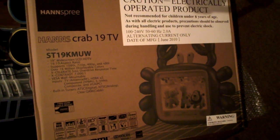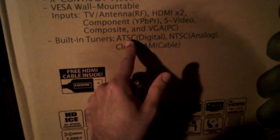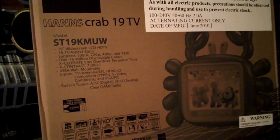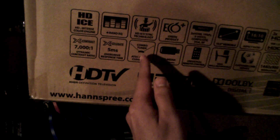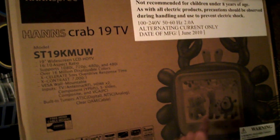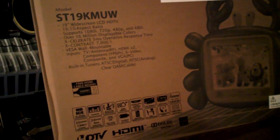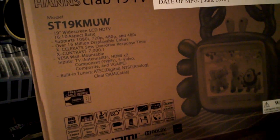Hey now, Rodney R. Dixon here. If you're in North America and your high-definition television has a built-in ATSC tuner, then you can receive free over-the-air high-definition programming. For example, here it indicates combo tuner ATSC on the box of my HD TV, and that indicates that I can get over-the-air HD.